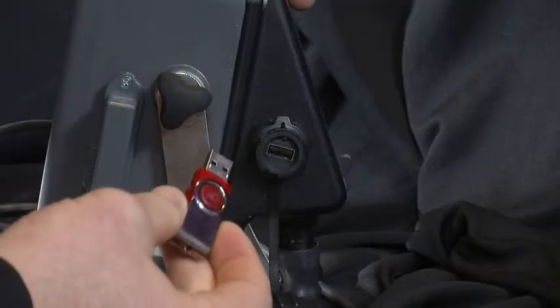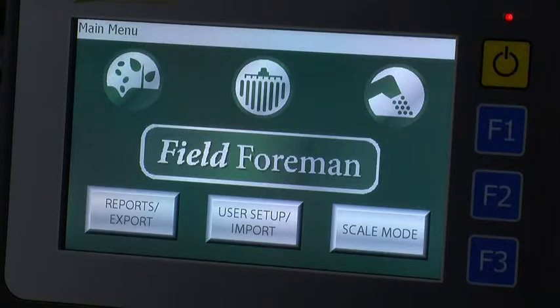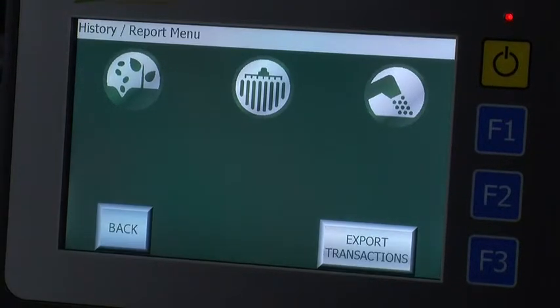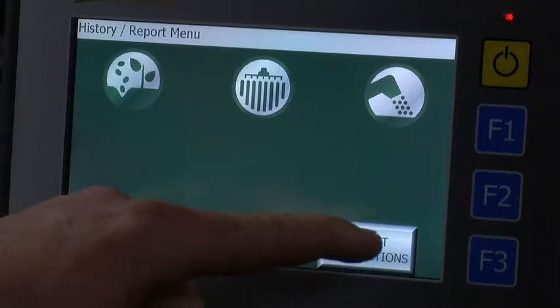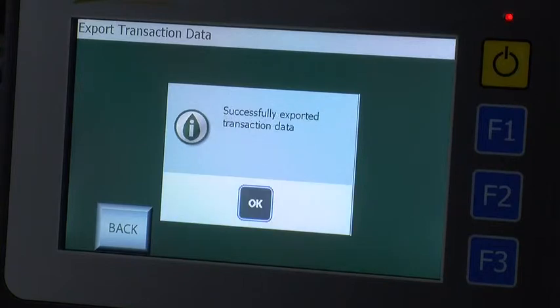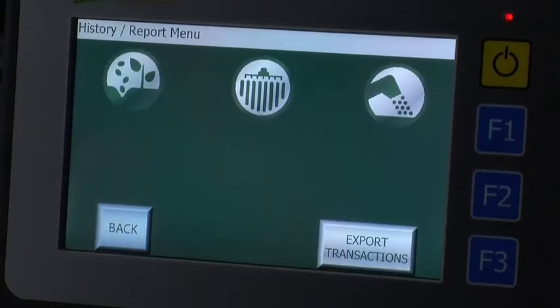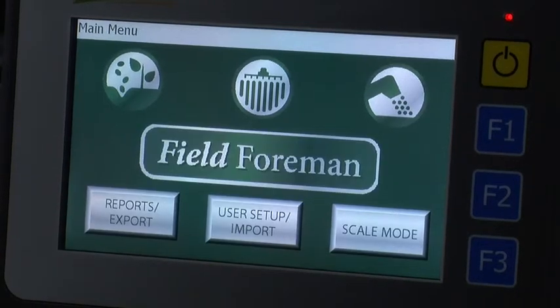To export harvest transaction data to a field form on PC, insert the USB and then from the main screen, press the report export button on the bottom left. Then on the bottom right, press the export transaction button. You are then asked if you would like to export those transactions, press Yes. A pop-up will then appear notifying you that you have successfully exported the transaction data to your USB stick. Press OK, then press back to return to the home screen.